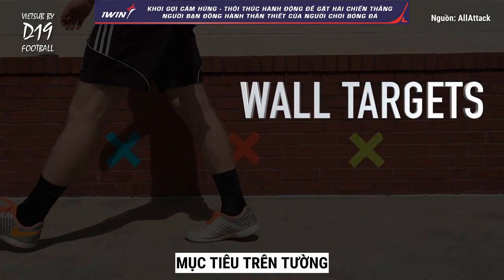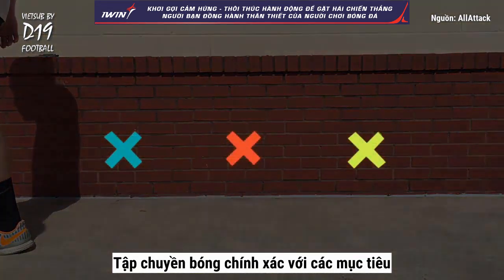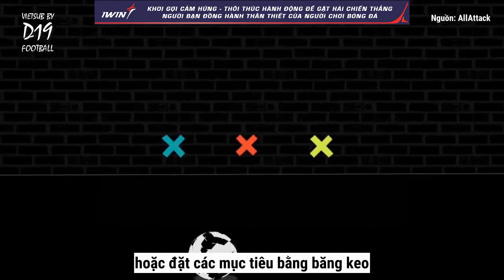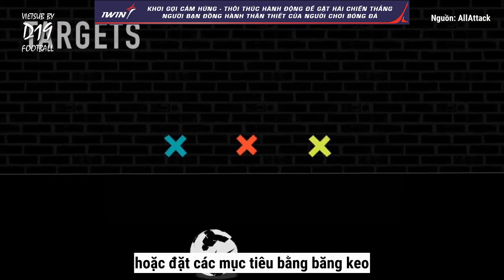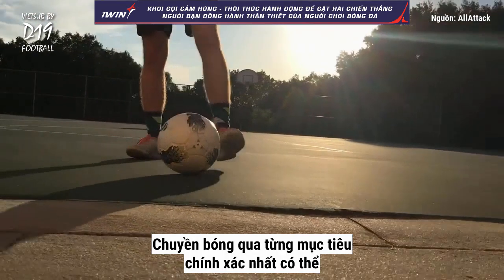Wall Targets. Practice your passing accuracy with targets. Use existing spots on a wall or place targets using duct tape. Pass to each of the three targets as accurately as you can.